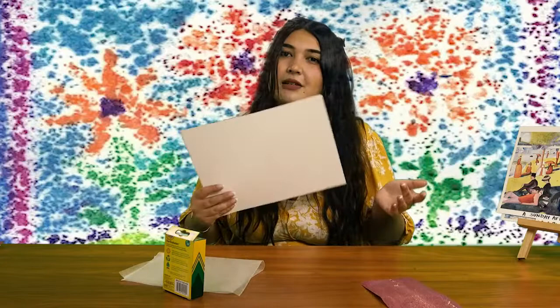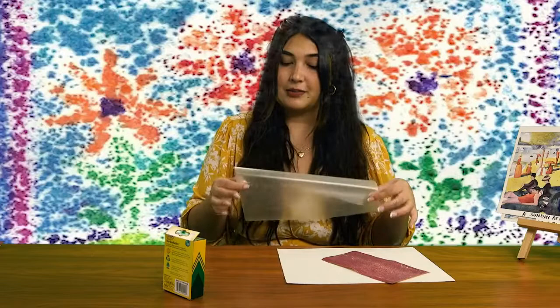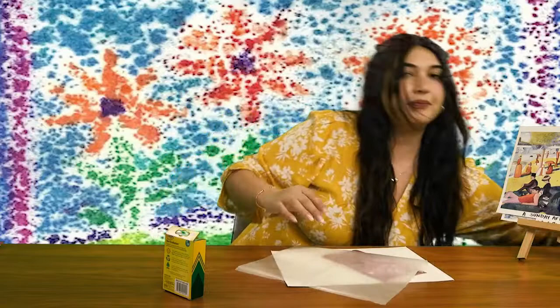I'm going to tell you some of the materials you're going to be needing for this project today. You're going to need some sandpaper — I'm doing a little bit of recycling, taking an old piece out of the garage. You're going to need a piece of paper; I think the thicker the better. I've got some watercolor paper here today. You are also going to be needing some wax paper to cover your sandpaper when we iron. We've got the iron as well — a clothing iron that we'll be using to press the crayon into the paper. We're going to be using that waxy crayon texture to make our pattern.